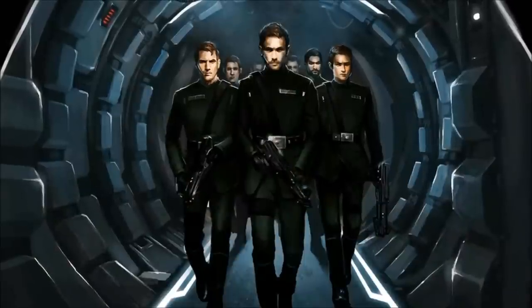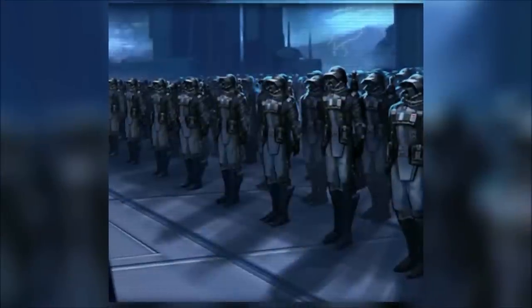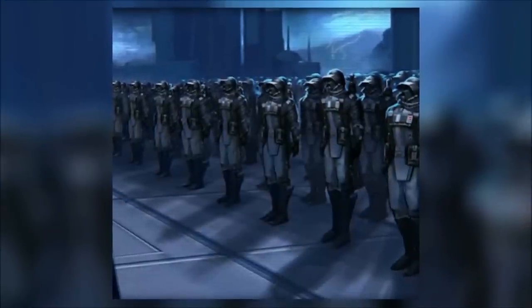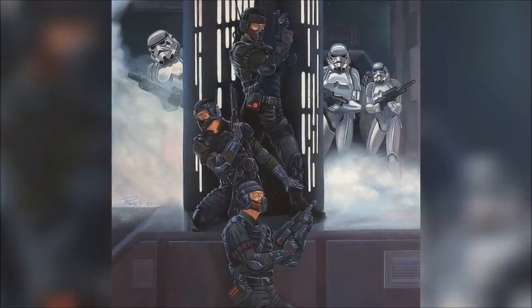Both sharpshooters and engineers were often seen in squads of 9 troopers and 1 sergeant. The Special Missions Troopers were most commonly deployed in platoon or company size strength. They were more than capable of handling the Rebel Alliance's special forces troopers compared to the regular Imperial Army Troopers.